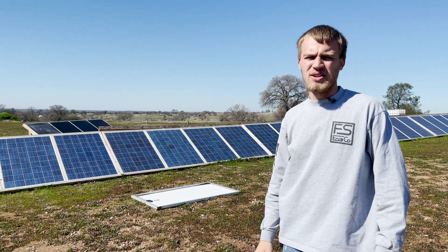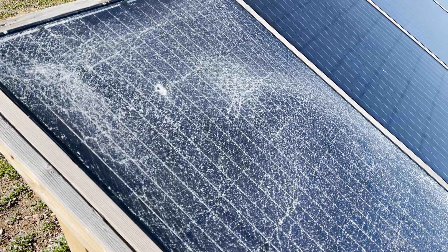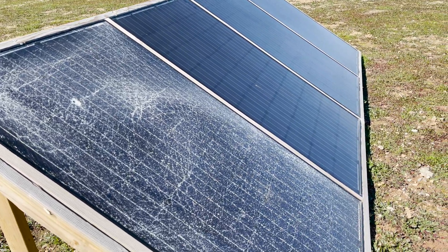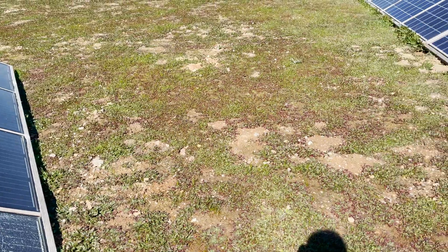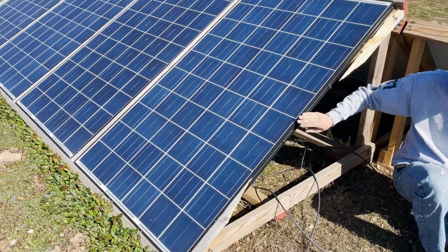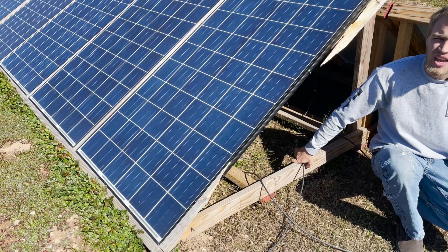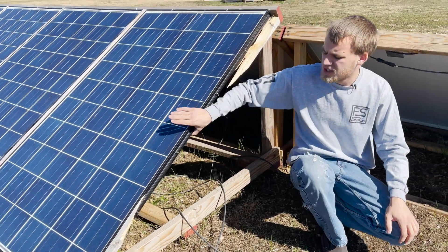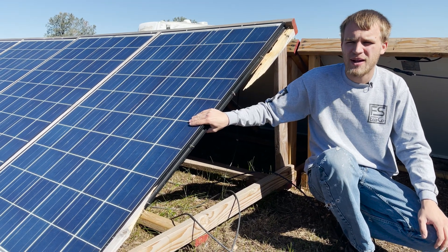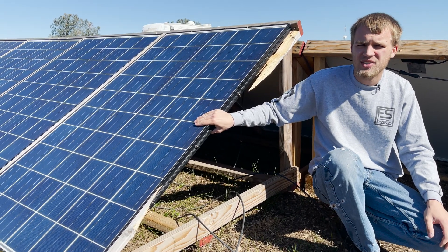It's a little windy today so I apologize in advance if there's any wind noise. This rack right here actually took flight in a windstorm we had. It was secured to the other racks — you can kind of see there's a two-by-four over here that is totally broken off and removed, it's actually still on that rack. We had one panel that shattered, and those were a little bit different panels — some Renogy panels, a kit with four panels and some micro inverters.